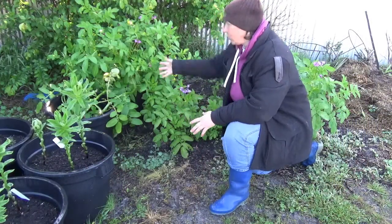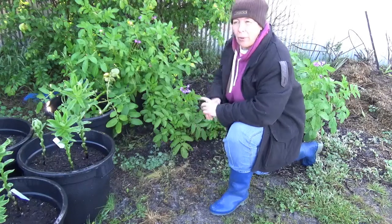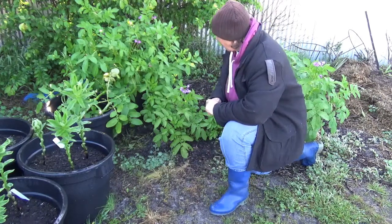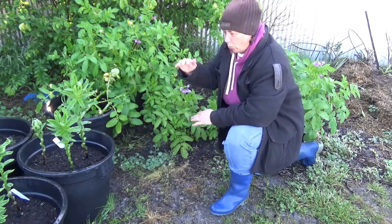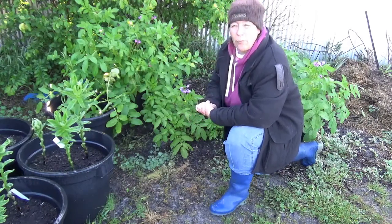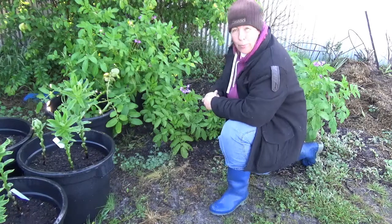I've pulled the pots out from where they were because these feral plum trees were shading them too much, so they get a bit more sun here. I should mention that when they were about this high, some of the plants did get eaten off — I assume by the wallaby that I sometimes find in here — but they've grown back again.